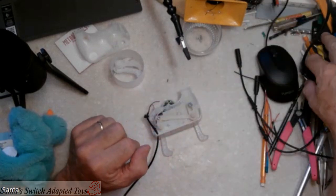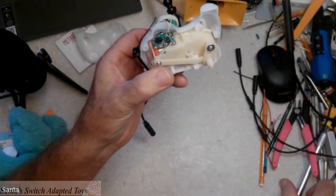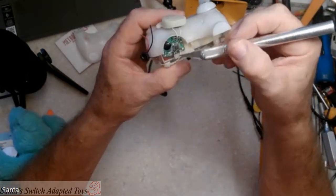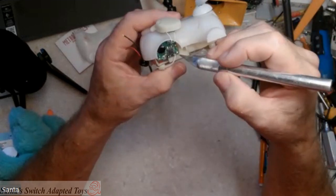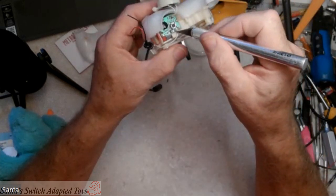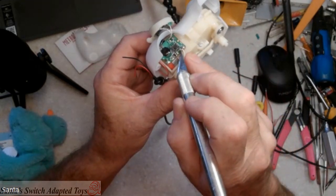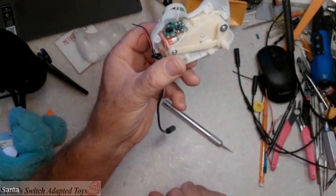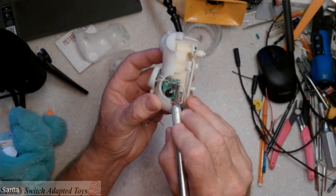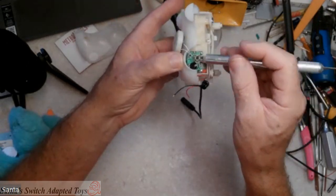The soldering gun is warmed up. Where you're going to attach this is these two contact points right here, the ones closest to you. That white wire is kind of in the way, but we're going to attach to this post and this post on this side of the switch. We can confirm that's going to work by shorting out across those two posts. Okay, so by shorting across those two posts it activates the toy.